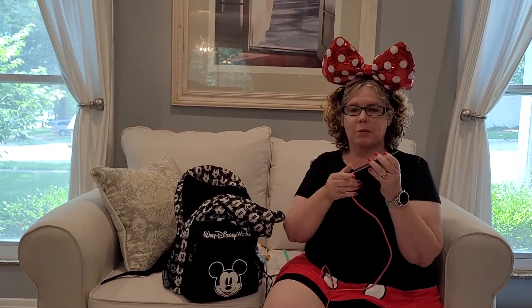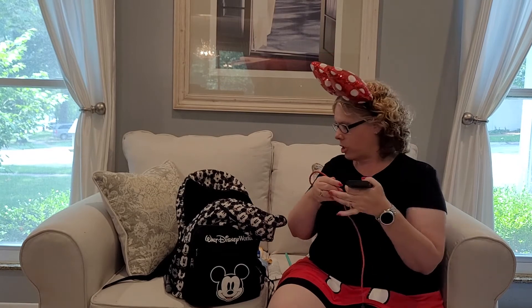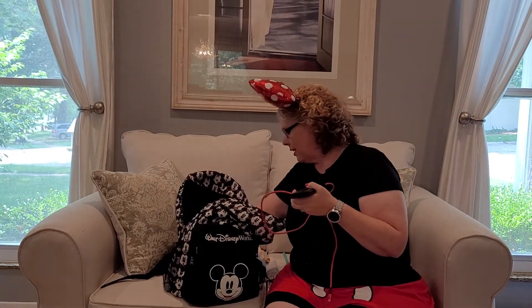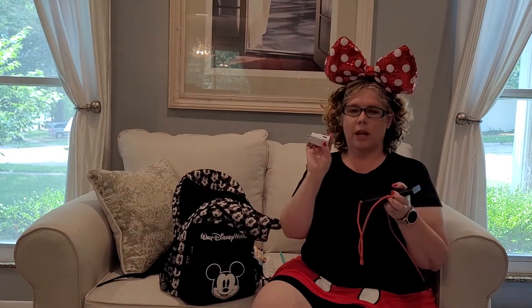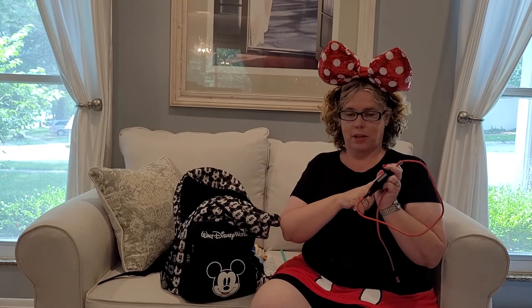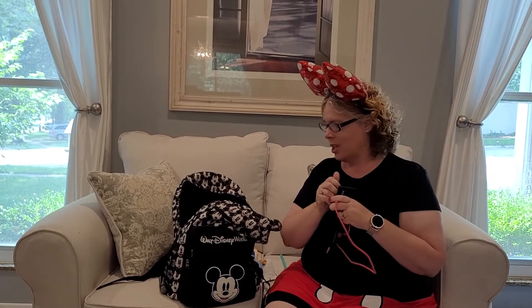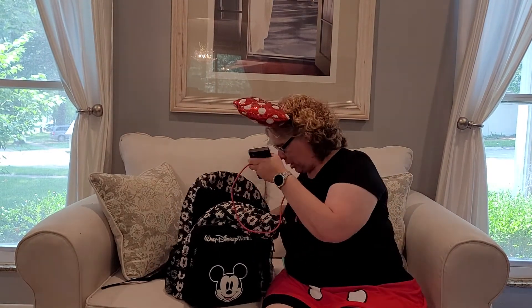A charger — we recommend a brick charger because it will be able to charge multiple devices, and obviously you want to have that charging cord. You also want something that will plug into a wall, so if you're seated at a restaurant and your charger is running low on power, you can plug it into the wall and recharge it.